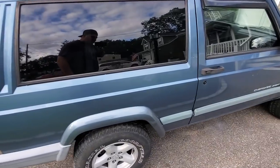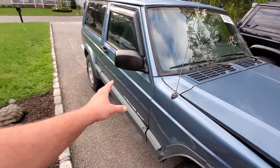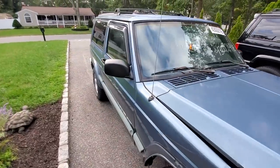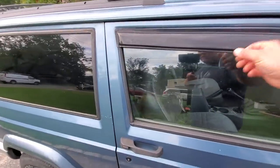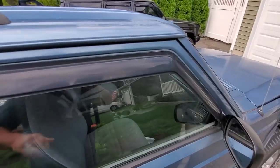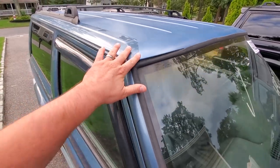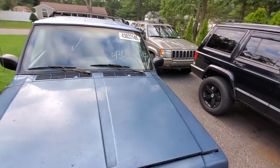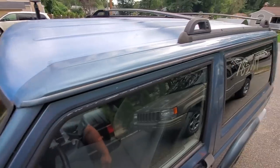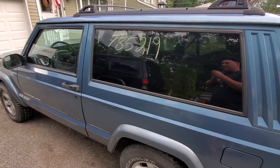We've got a 1999 Jeep Cherokee XJ two-door Sport. It is rear-wheel drive, manual five-speed. We've got the premium Echo wheels. We've got the privacy glass. It's got one rain guard. Looks like the previous owner did a paint job to the roof - he tried to eliminate some of that classic roof rust. Everything's probably going to get painted when I do my work.